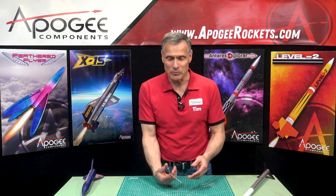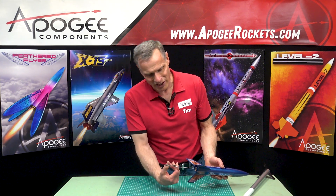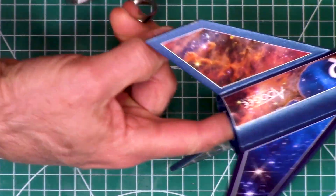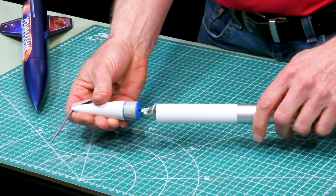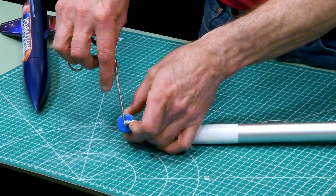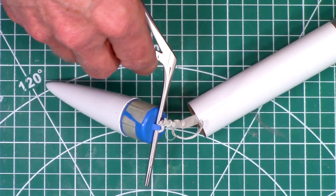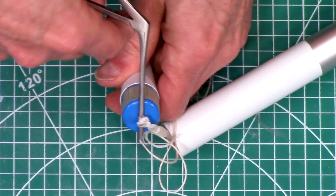Think of it as a grabber. They're indispensable for getting inside small areas where you just can't get your finger into. They're also great for a nose cone — you have to get all the strings through there. You can just take the grabber, slide it through, because it will go through a pretty small hole, put your strings in there, and then just pull them right through.